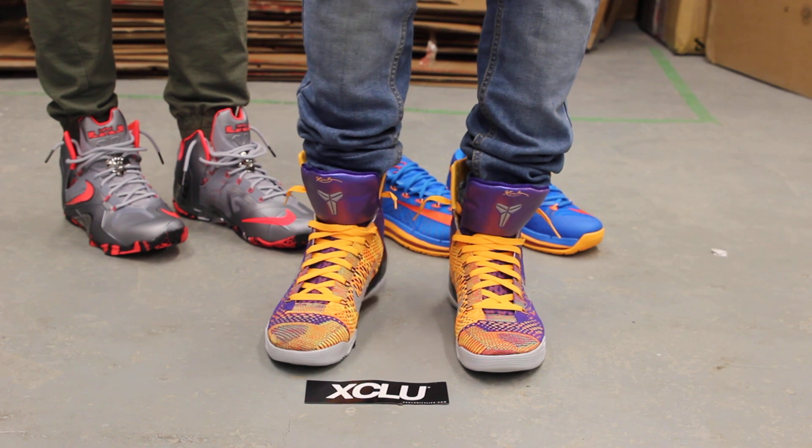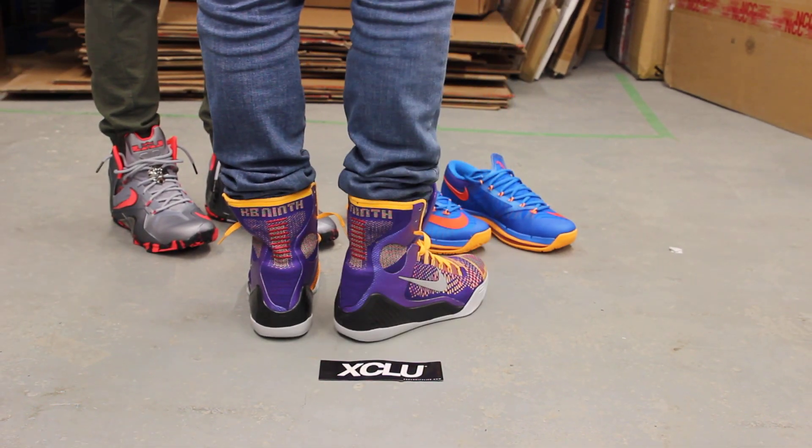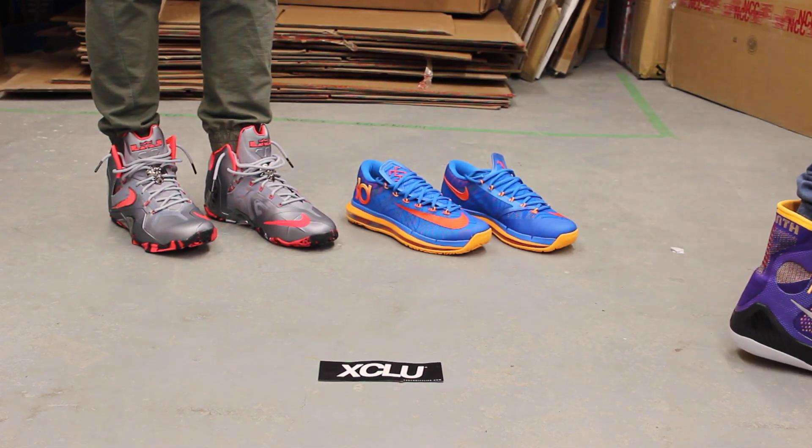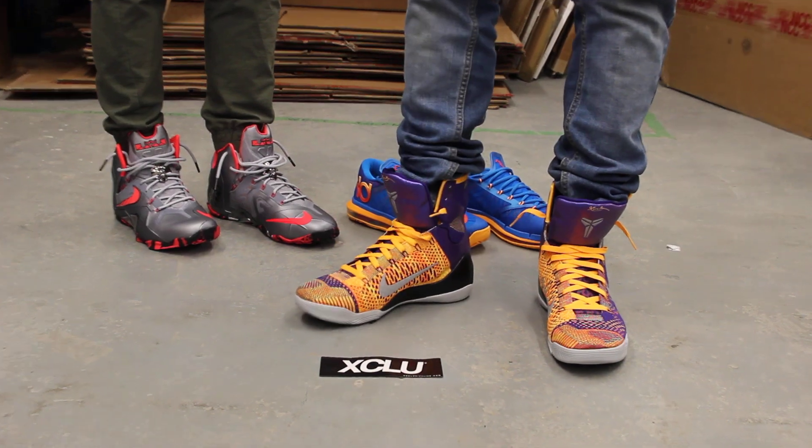All right guys, these shoes along with the rest of the pack behind me will be available at all three of our exclusive locations. For more information on how to purchase these shoes, you can contact us at the following numbers.